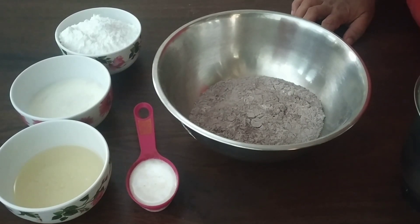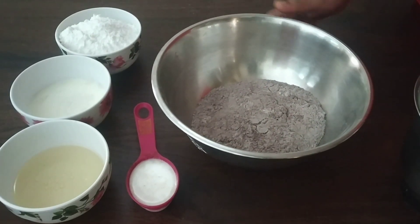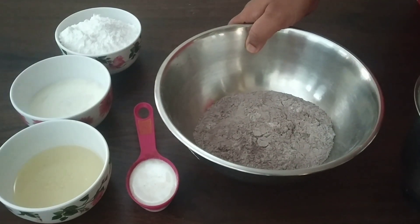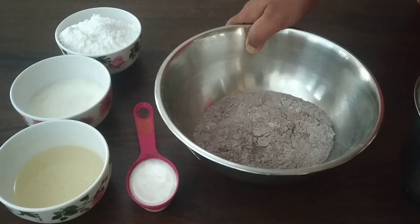I'm going to make a chocolate cake. I'm going to mix the dry ingredients. I'm going to add 1 cup of cocoa powder and 1 tsp baking powder.